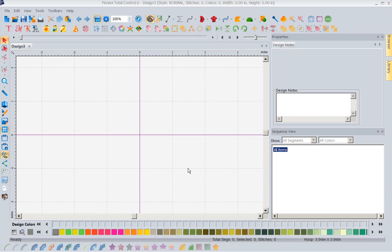Hi, this is Kathy Quinn with Floriani. Floriani is a division of R&K Distributing, and I want to welcome you to this week's Project of the Week. What I want to focus on this week is our exciting new color sort feature. I'll tell you why I'm so thrilled with it — it works.